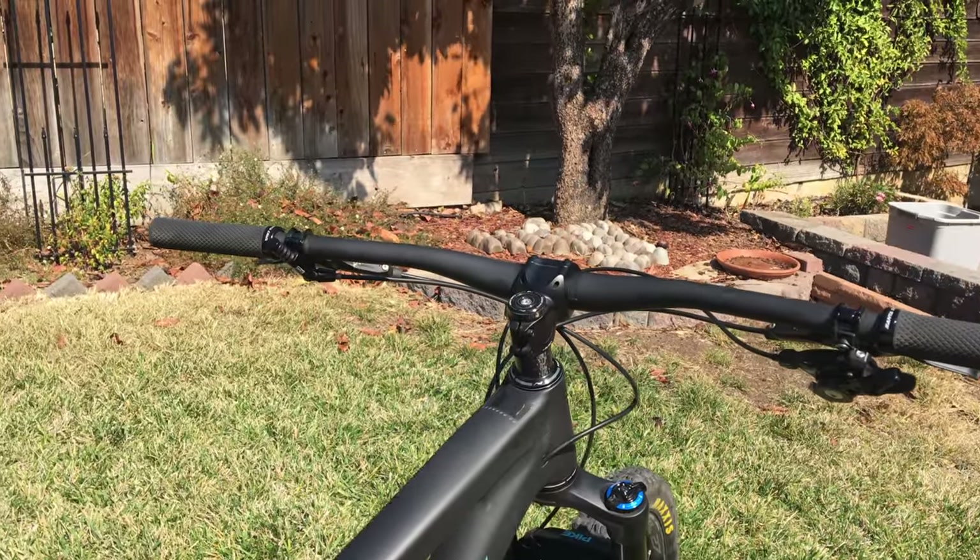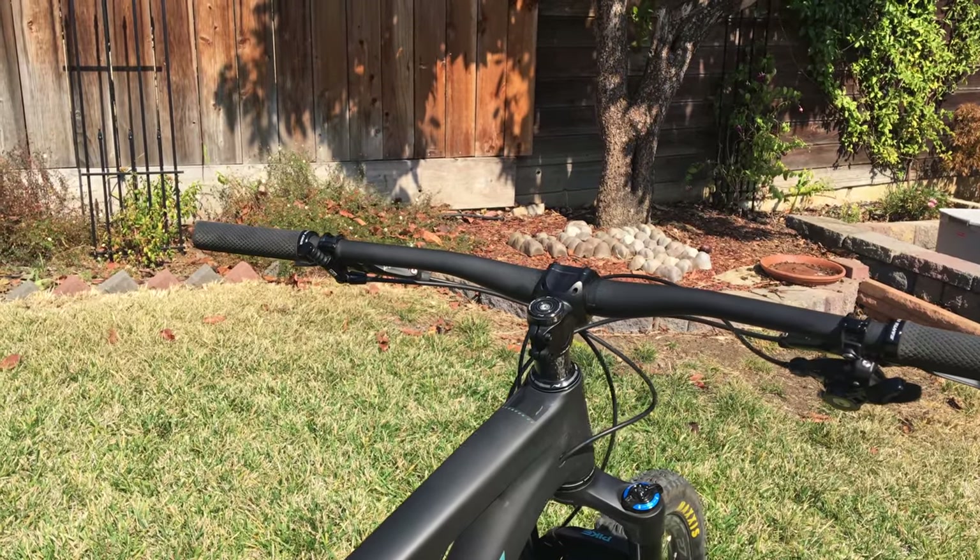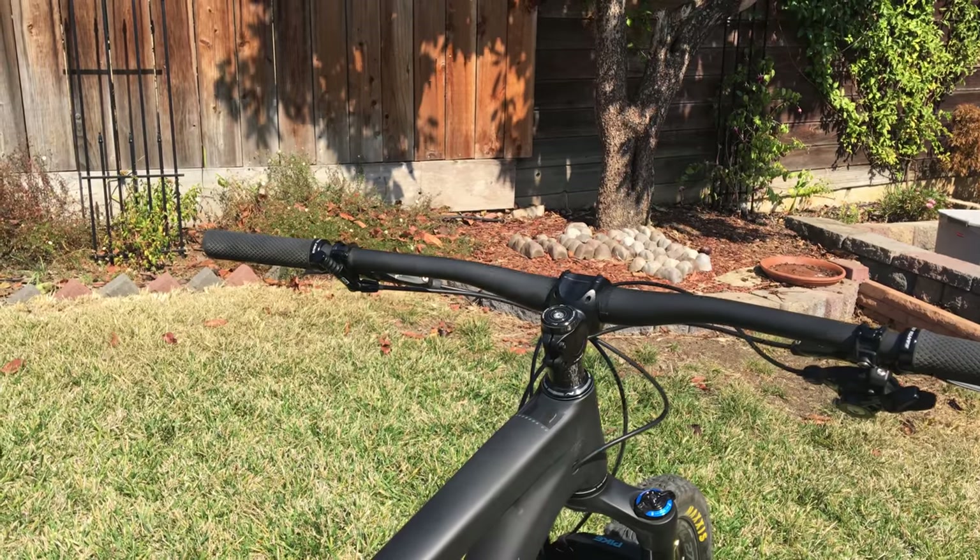The big wide handlebars and short stem have done me pretty well — digging those so far. I haven't had any tree strikes yet with the big bars, though I'm sure it'll happen.